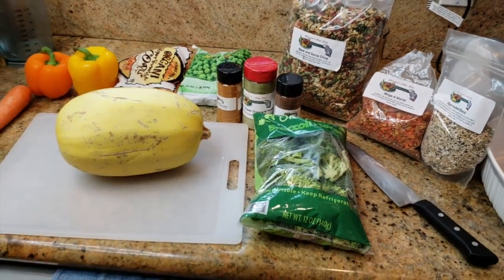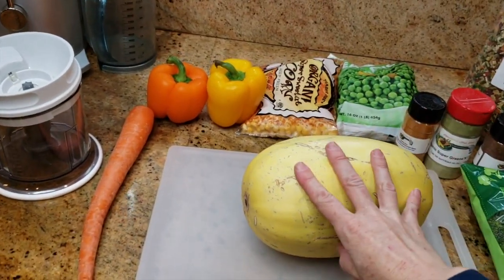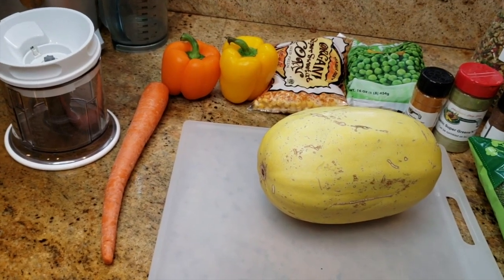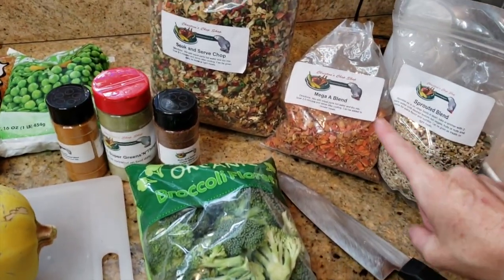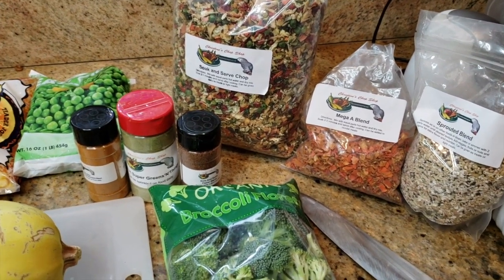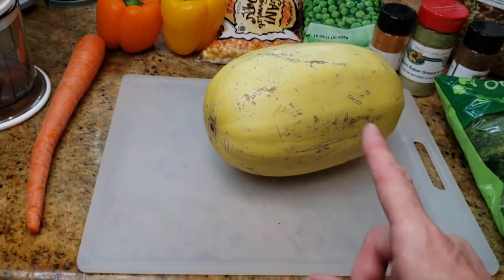We are in the kitchen, so it is time to get to work. We are going to cook. Here are some of the ingredients we're going to be using in our squash — I'm calling it Veggie Christine Chop Shop Heaven. It's gonna be easy, it's gonna be nutritious. Even if you do not have this fantastic product, I will put the link below, but I'm also going to have alternatives you can use as well.